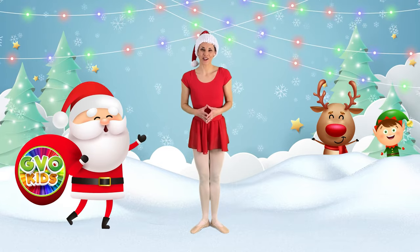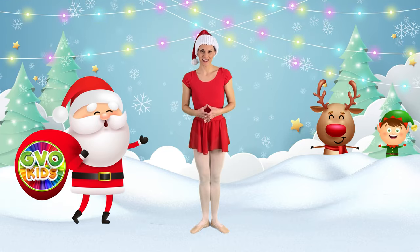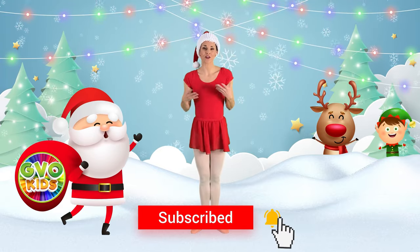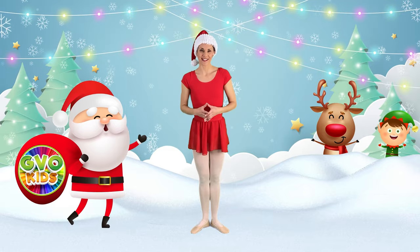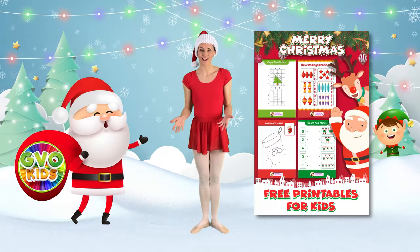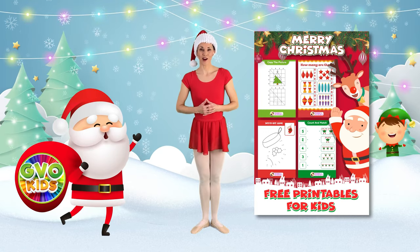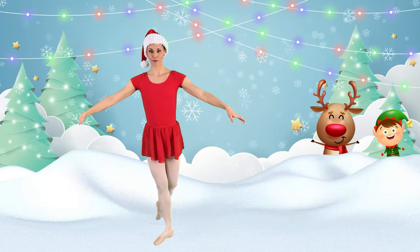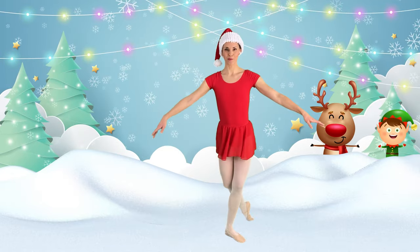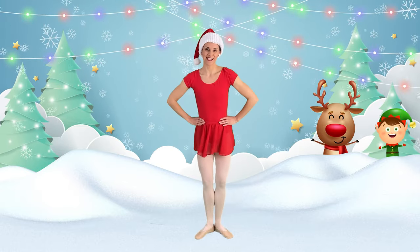Thank you so much for joining me for that Christmas ballet class. You are a beautiful ballet dancer, and every time you practice you get a little bit stronger. If you like these videos, make sure you subscribe and hit the notification bell. You can also check out our new kids channel, GVO Kids. Don't forget to go down to the description box and print off our preschool and kindergarten Christmas learning activities that you can do over the holidays as well. Let's do a quick curtsy — let's step to the side, point behind, curtsy. Stepping to the other side, pointing your foot behind, curtsy. Thank you so much for joining me today and we'll see you in the next video.